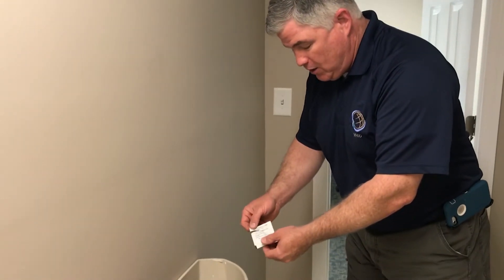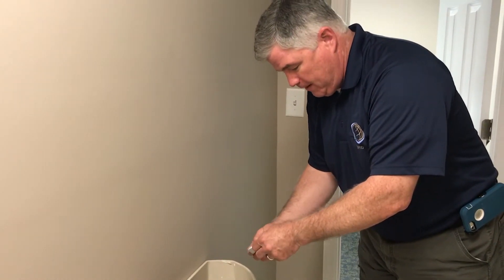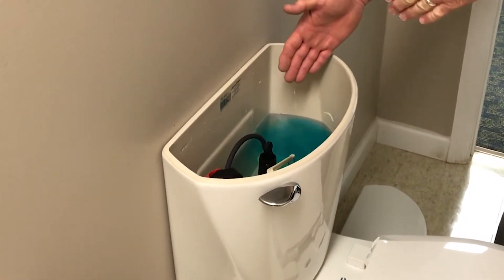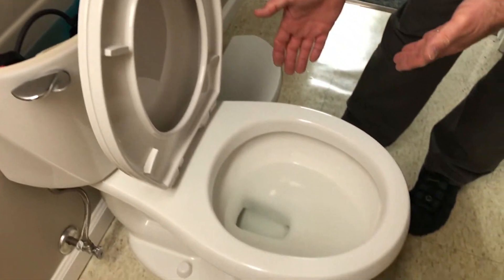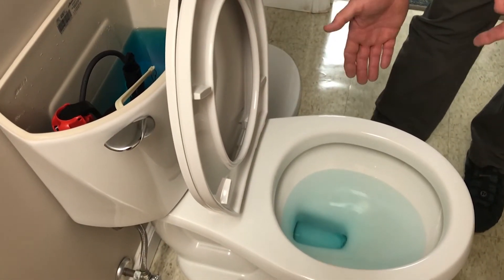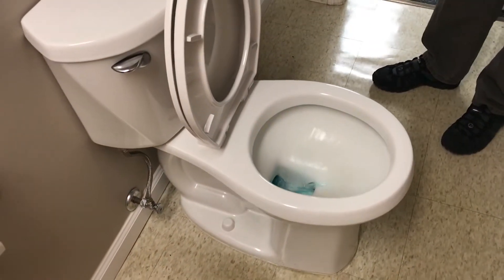If everything else looks okay, you can use one of these little dye tablets or some household food coloring. Just drop it into the water in the tank. If you have a leak, the color from the tablet will find its way into the bowl. If the bowl water is clear, that tells you there's no leak. If you do have a leak, you'll notice the water in the bowl turns the color of the dye tablets. We recommend doing this once or twice a year, or if you have higher than normal usage. That way, if you have a leak, you can find it and fix it sooner.